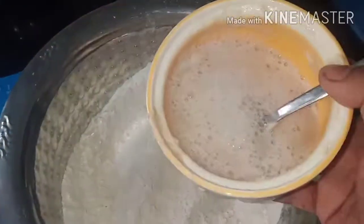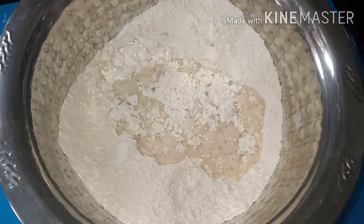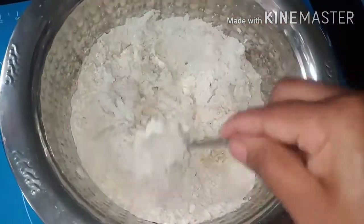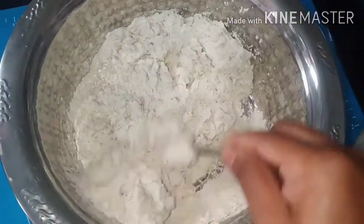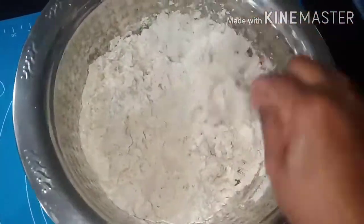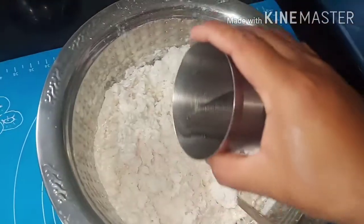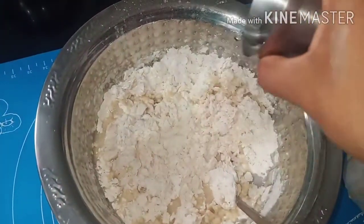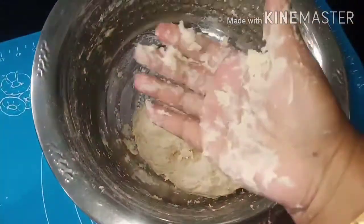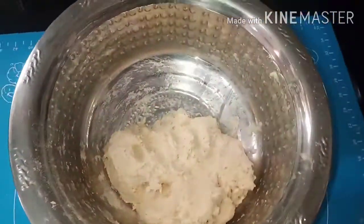Mix the maitha with the activated yeast. Add a little bit of salt for softness and flavor.